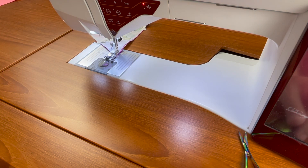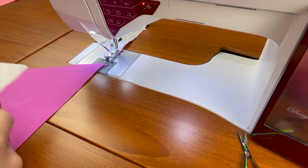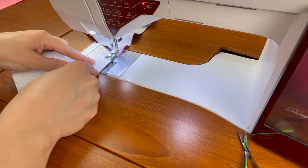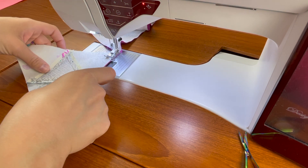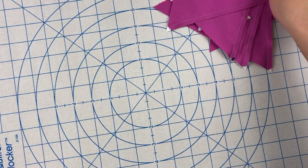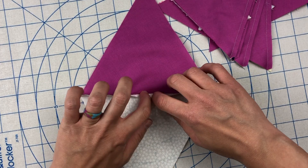Just continue this process, sewing pairs together until you have sewn all the pairs to put one row together. I've sewn all of my pairs and now it is time to press them over at my pressing station. I'm going to press these open — it's going to help alleviate bulk when I go to sew my rows together, since I'm going to have lots of seams coming together. I suggest finger pressing open and then getting your heat resistant stiletto.